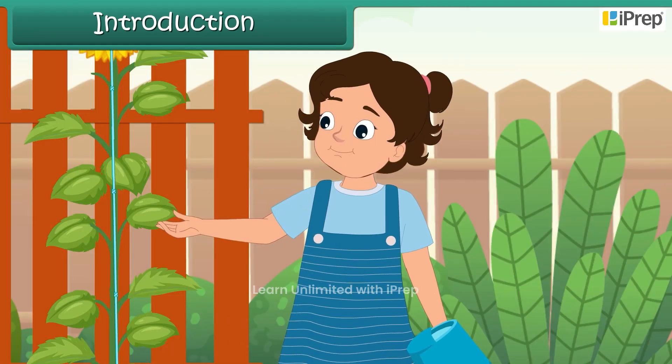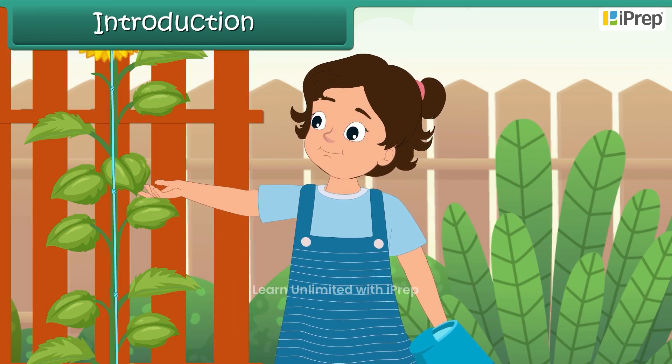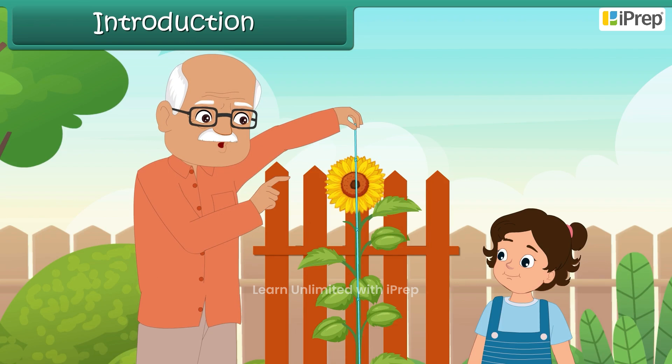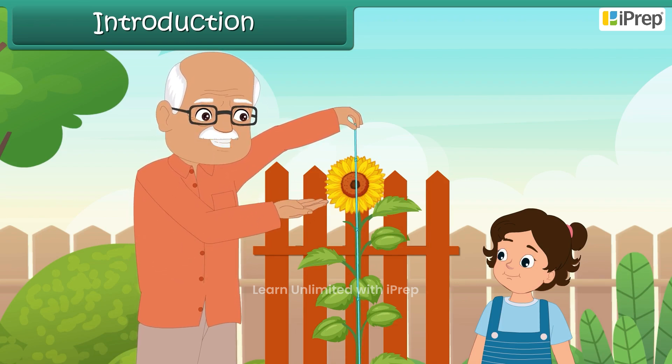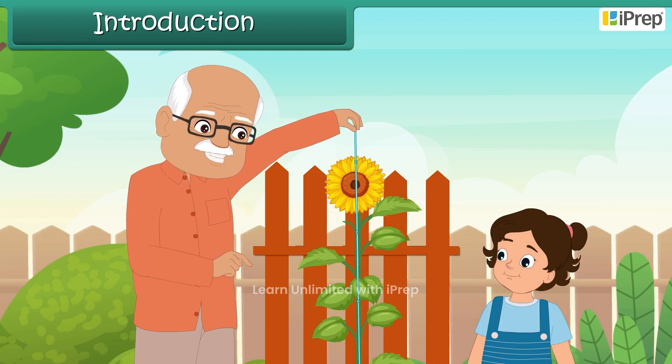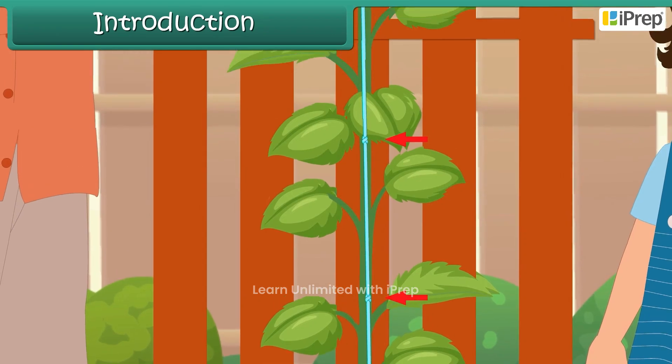But Grandpa, you don't have any measuring tape. How will you measure the height with a rope? 'No fancy tools here, dear. Let me show you an ancient method, but it works perfectly. See, Ella, this rope is marked with knots at specific intervals.'